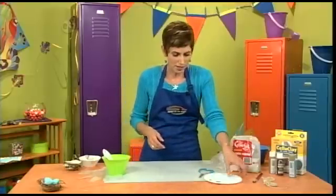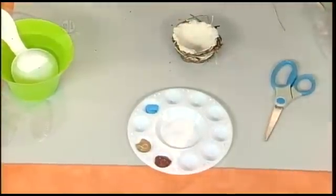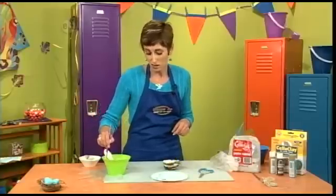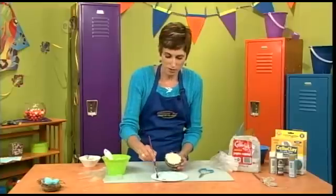Let's do a little bit of painting. I've got my colors here. I'm going to paint this one like a traditional nest, but you can paint yours in other colors if you want — you can even make it a funky purple nest if you like.